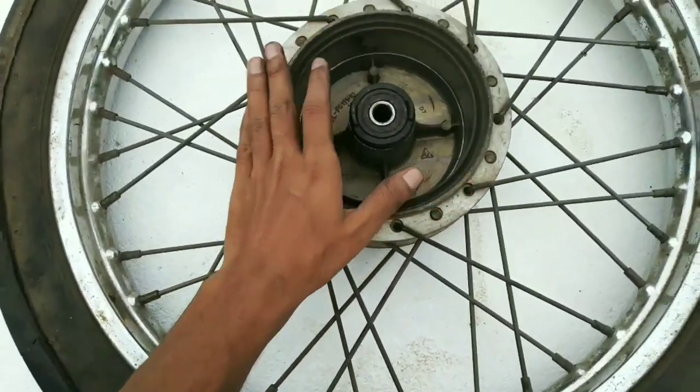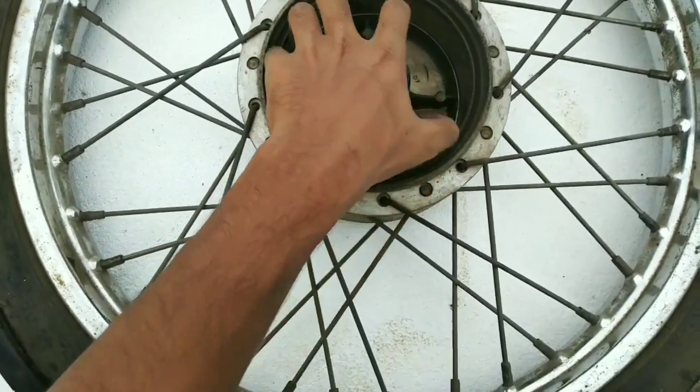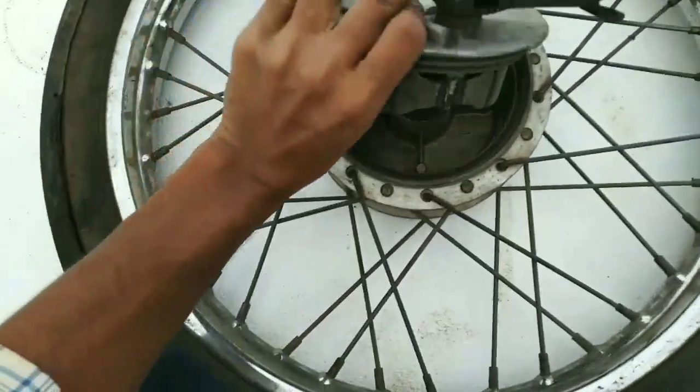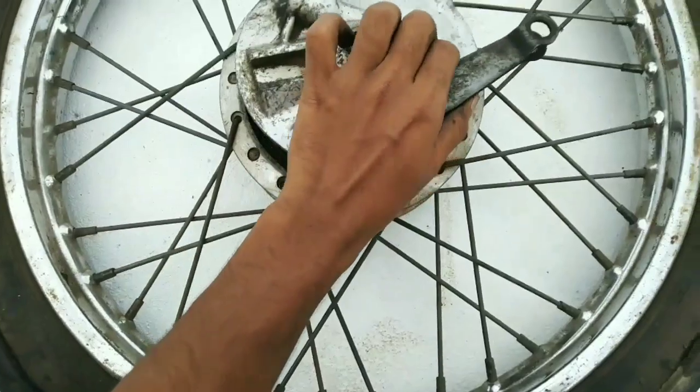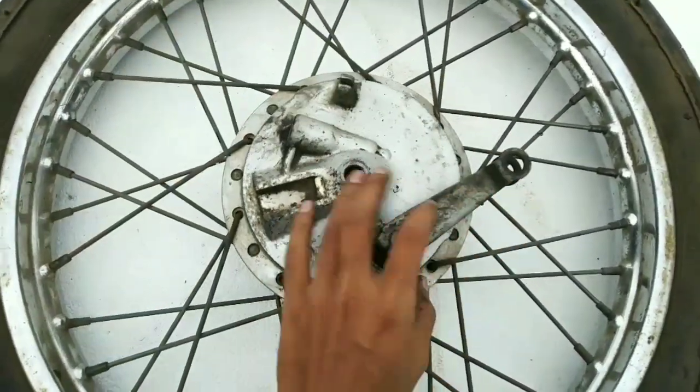This is the brake wheel. This is the brake shoe. This is the brake shoe — this is the freer or the engage.